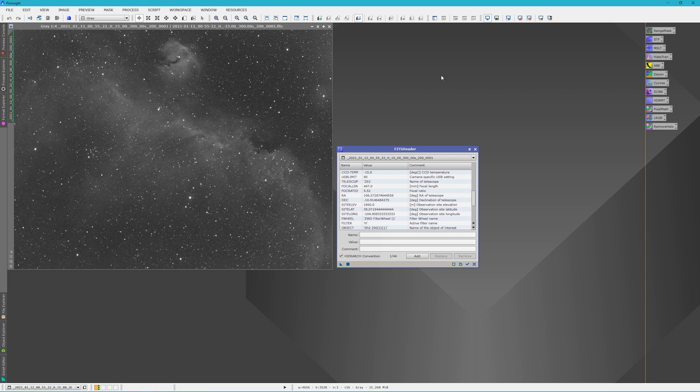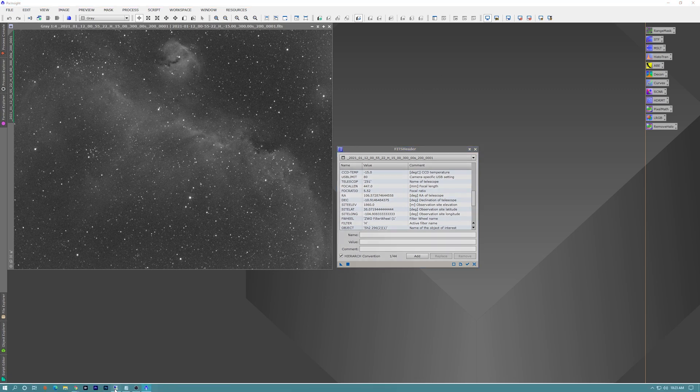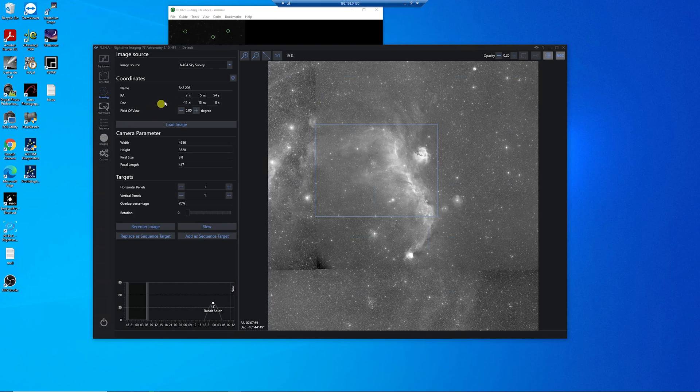What I normally do, especially for a multi-night project, is just jot down the RA and declination right from the software. I guess that night I just didn't think — but it was a small rescue, and I thought I'd share it in case that ever happens to anyone.